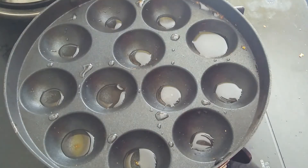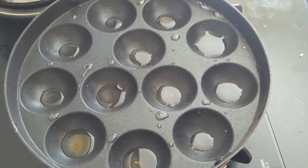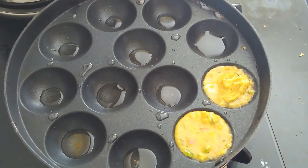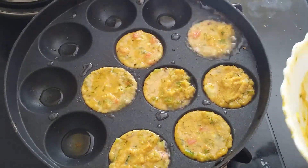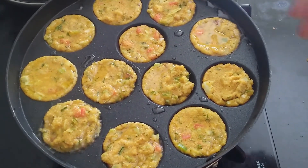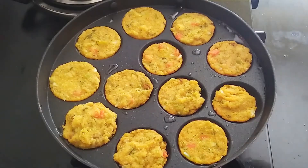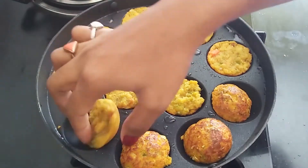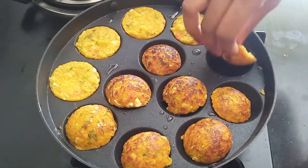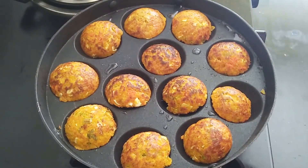I placed the Appe pan on the gas and added a little bit of oil in every section. Now let it become hot. Our Jowar vegetable Appe batter is ready. I will allow it to cook for 5 minutes, then flip and allow it to cook from the other side as well.